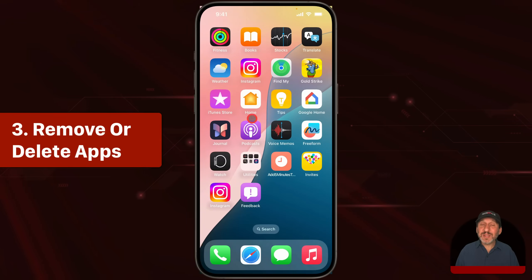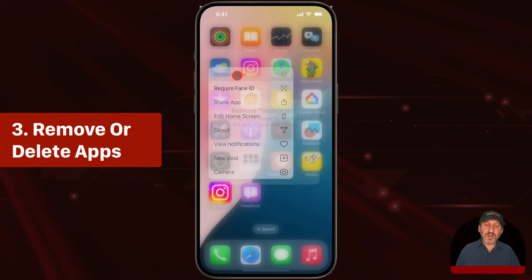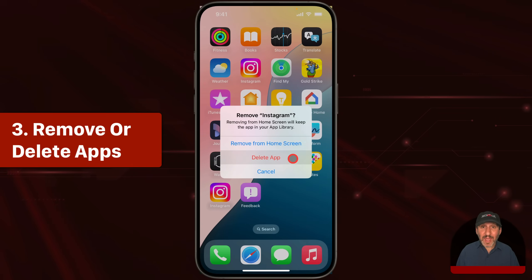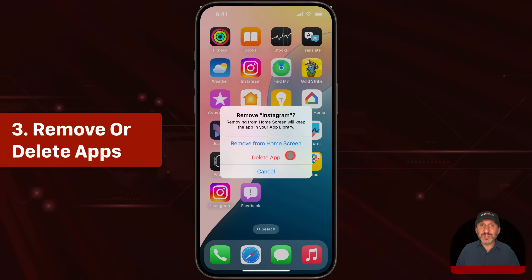A more extreme measure that a lot of people use is simply to delete apps. For instance, you can delete a social media app or a game just to make it pretty much impossible for you to use. But note that when you go to delete an app, you're given the option as to whether to remove it from the home screen or delete the app. Removing from the home screen means you have to access it from the app library, so it'll be less tempting to use it. When you delete an app, it is still a purchased app in the App Store. So even if you paid for it or have a subscription, you can delete it and simply download it again later for free — you don't have to pay for it twice — and if you have a subscription, the subscription is still good. You can remove an app now and then simply add it back later, but it's going to take a lot longer to re-download and re-install, so you'll be less likely to just use it in the moment.